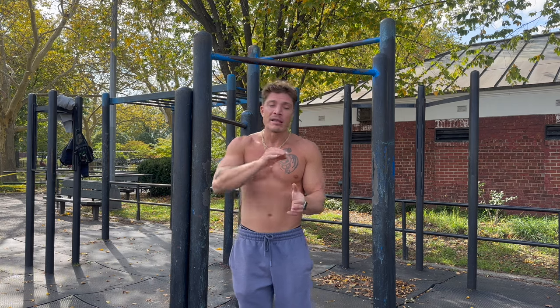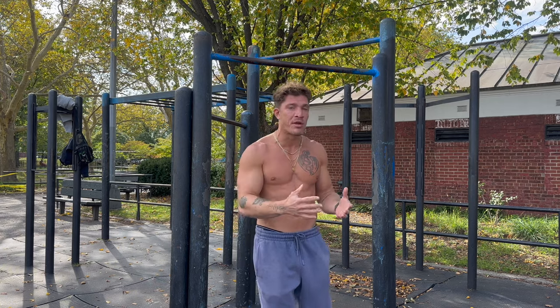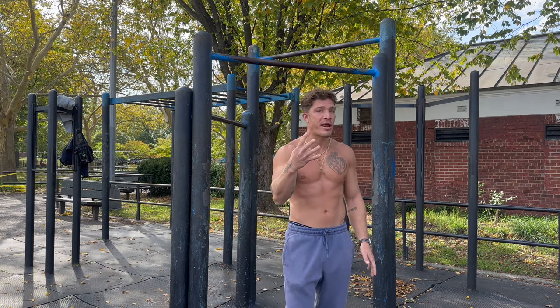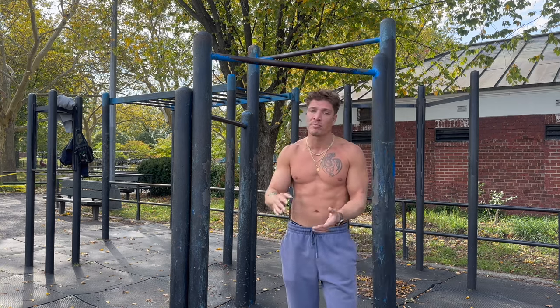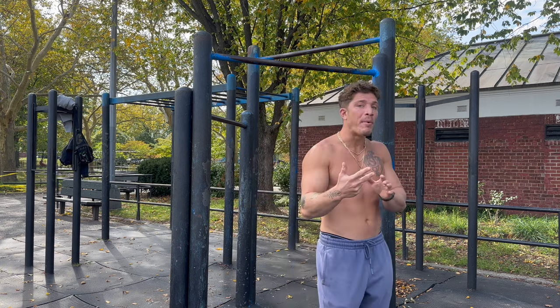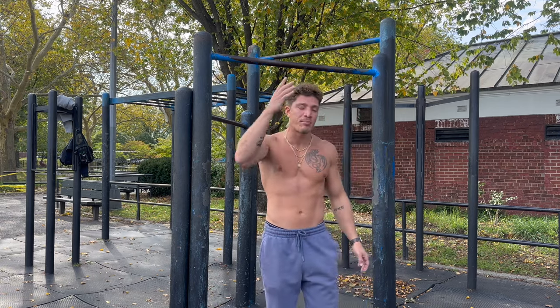Instead of full body Monday, Wednesday, Friday — which gives you three opportunities to hit each muscle group — you can do upper Monday, lower Tuesday, upper Wednesday, then Thursday rest, Friday full body. You don't want to go Thursday lower because now you're already at four days and adding Friday pushes volume too high for the week. Five days of training leaves not enough time for recovery. Keep training days to no more than four days per week if you're a natural.